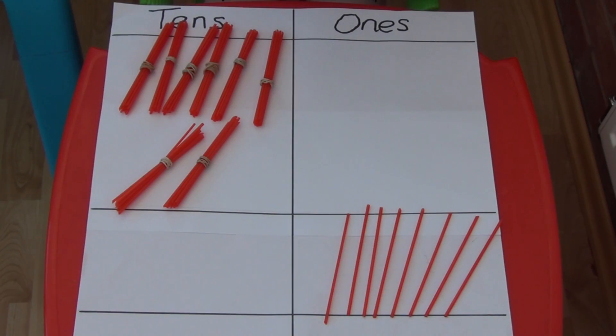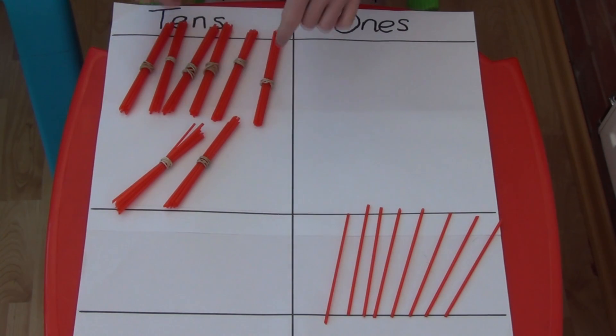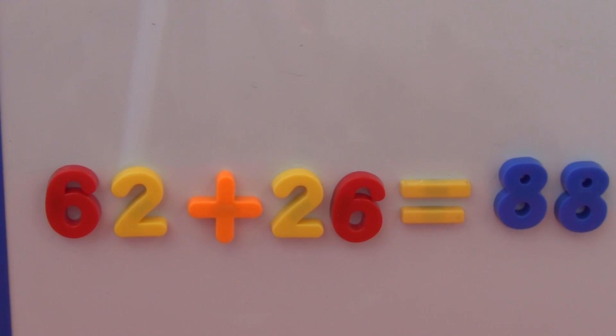If I do the same with the bundles of 10 straws, 6 tens and 2 tens make 8 tens. So 62 add 26 equals 88.